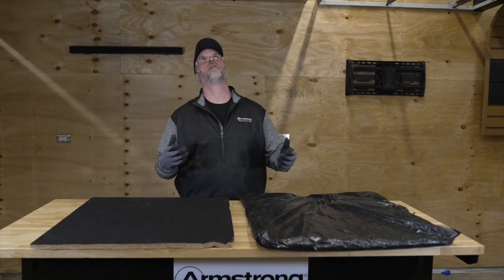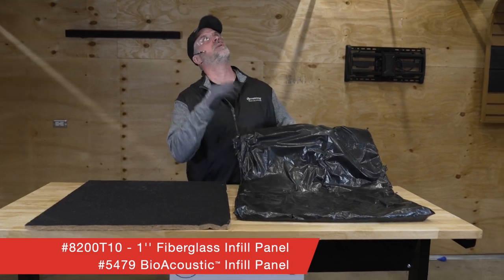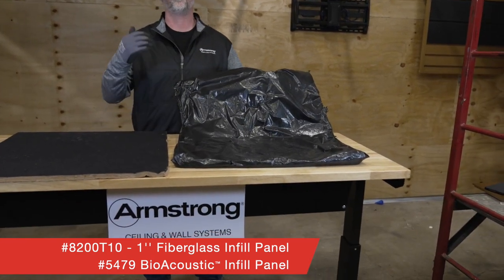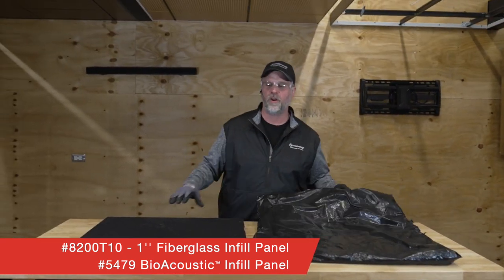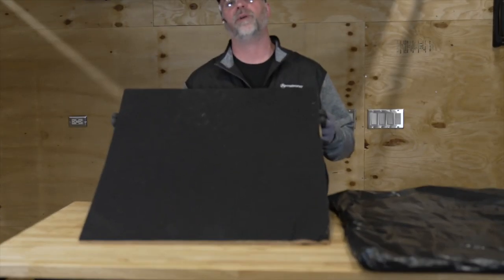Like all Armstrong veneered wood products, we have touch-up kits available that include a stain marker and a wax stick. We also have infill options — you can use bagged fiberglass since it won't be seen through the perforations given the fleece on the backside, or for a higher NRC you can use a bioacoustical infill pad.